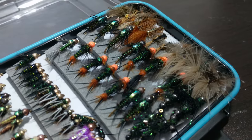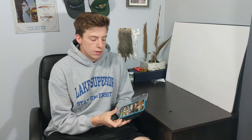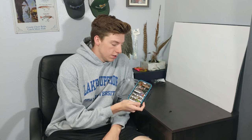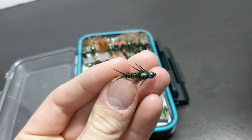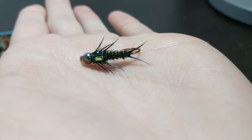I've got my steelhead nymph box here — it's full of mostly stoneflies. I love using stoneflies when the water is clear and the fish are a bit more pressured. I've got a couple different patterns here, but I found that the most successful one is actually the most simple to tie. It's just a great looking fly in the water, it sinks super fast, and I've caught a lot of steelhead on it in a lot of different rivers. So now I'm going to show you how to tie this super effective steelhead fly.